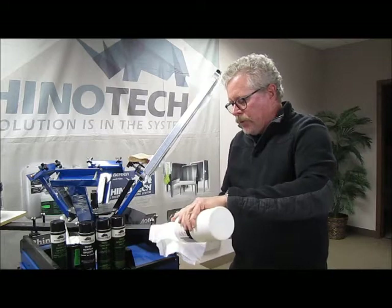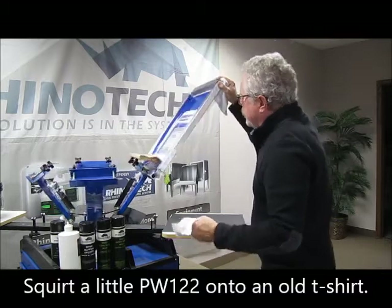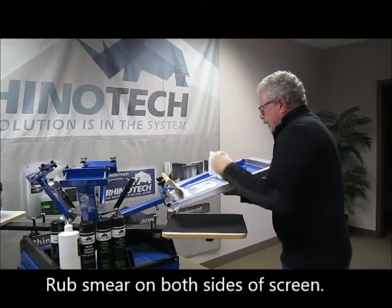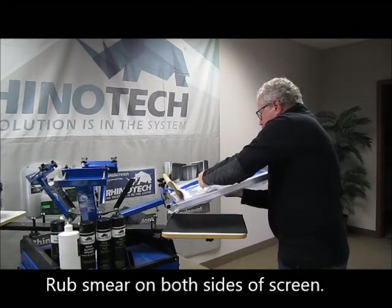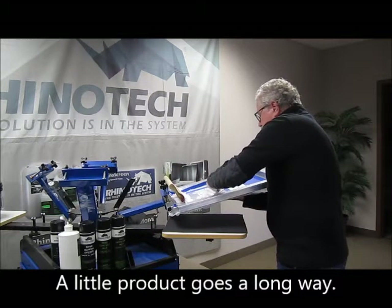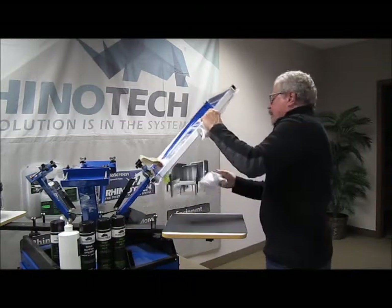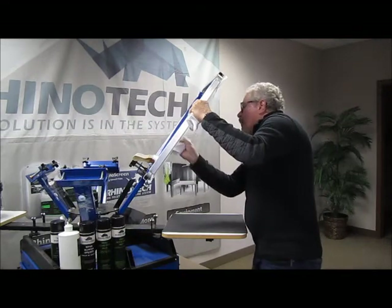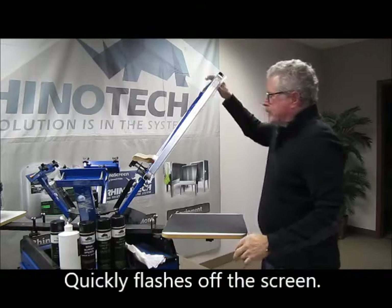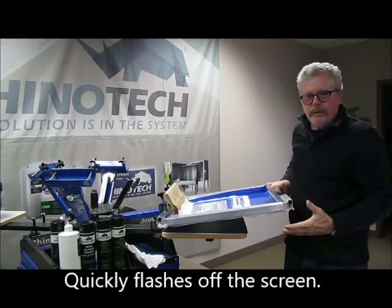So what I like to do is put a little bit on a towel here or an old t-shirt. And I'm going to scrub it from both sides, more so from the top area — draw all that little smear out. And there you go. That's how simple it is. It's easy, it's fast. This particular product also flashes off the screen very rapidly so that you can go back to print right away.